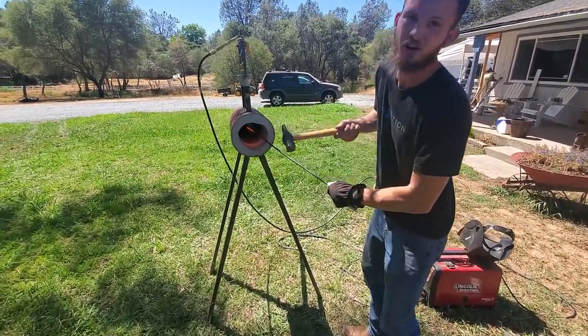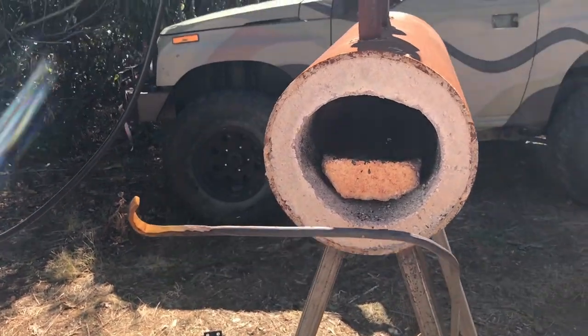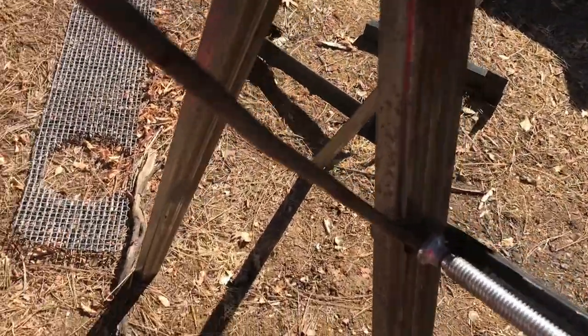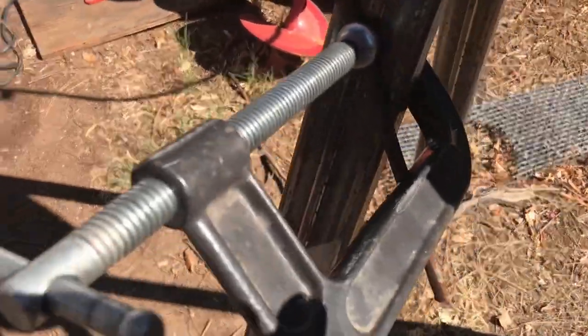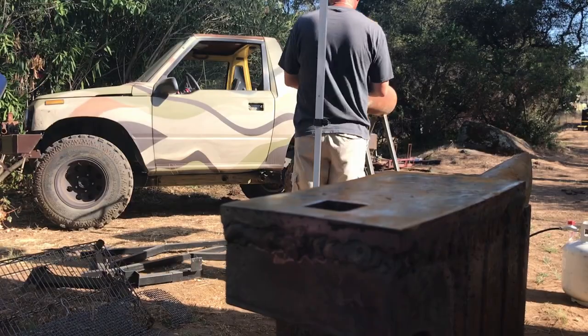We can't just let it heat up since we can't set it down. One quick fix for this is to take a bent rod and use a clamp to attach it to one of the legs on the forge. It works, but it's not really adjustable and it's not really sturdy either.